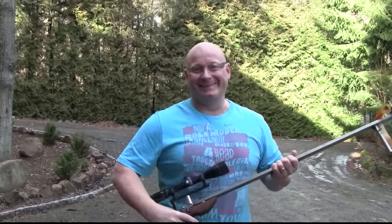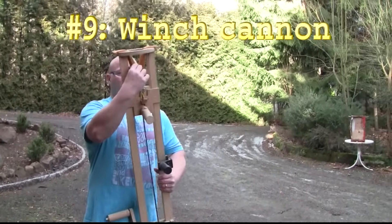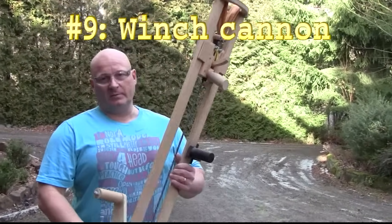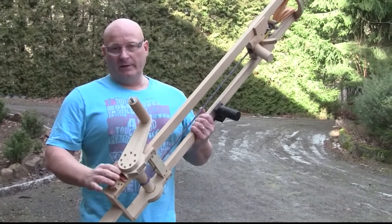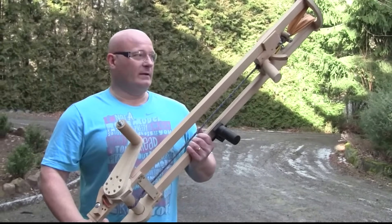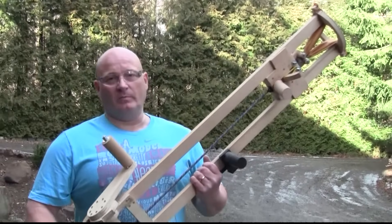I love it. So this is one of my strongest — it has such strong rubber that it's impossible to cock it with your hands, even in a stirrup. So I designed a winch to cock the mechanism, and it shoots 22-millimeter lead bars.